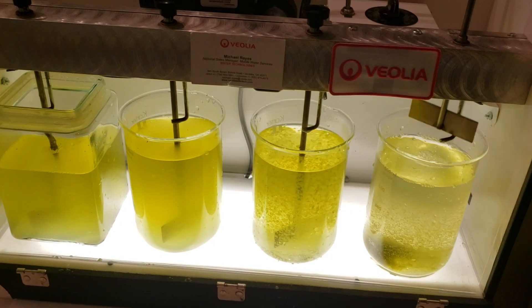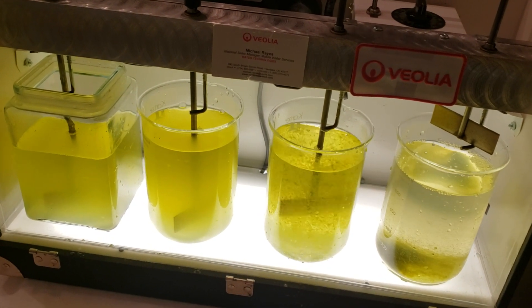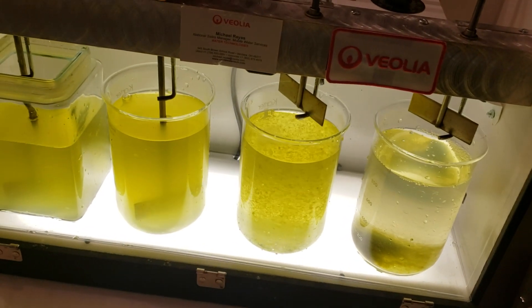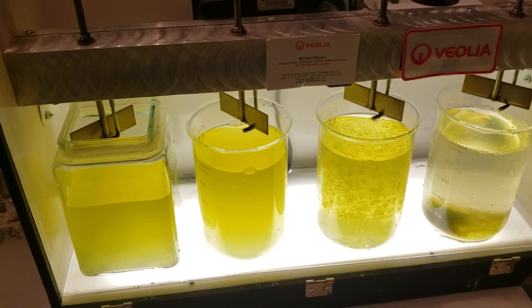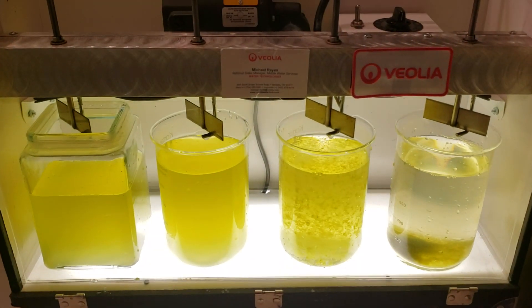Today we're doing a little bit of jar testing on a lagoon sewage treatment plant. This is the water coming out of the settling section of the lagoon and we've got a few different jars here. The first jar on the far right is raw lagoon effluent with no chemistry added.